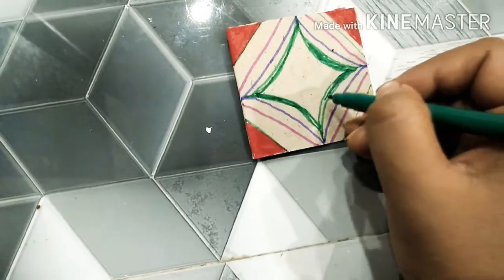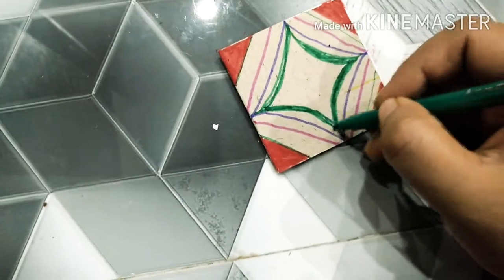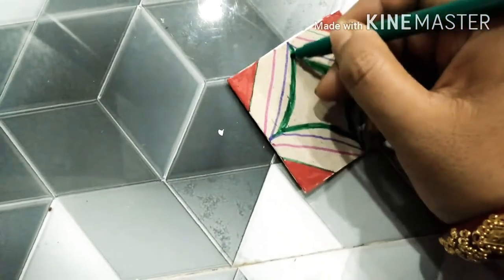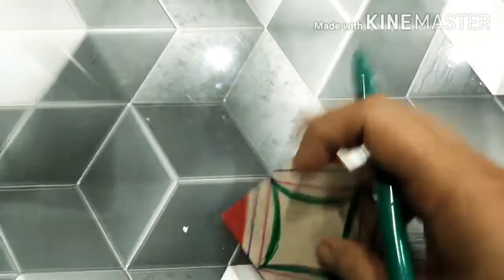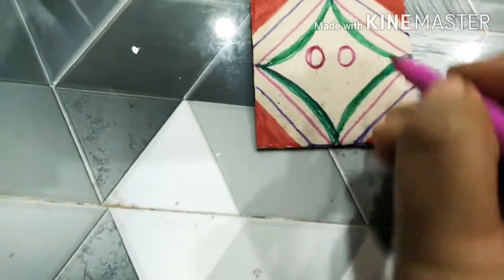I am filling the innermost portion of the pattern. I am making this card with a mount board and have pasted white paper inside the mount board.